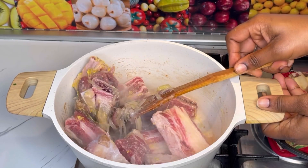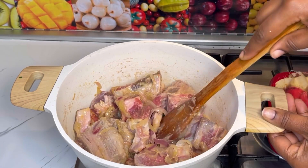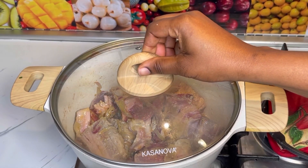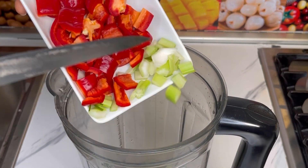I went to an Indian restaurant and tasted this food — I really enjoyed it. I did some research and tried to make some on my own, and it turned out so so delicious, even more than the one I ate at the restaurant.